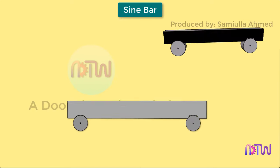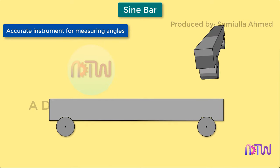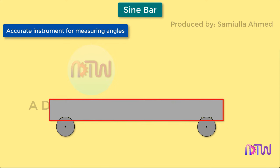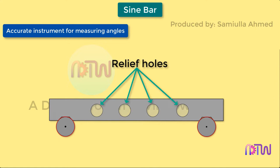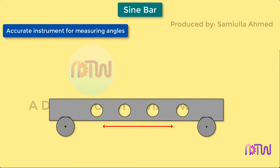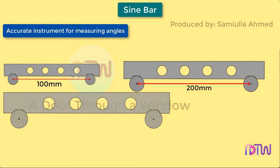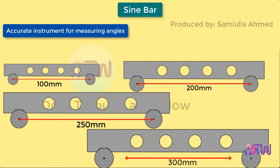The sine bar is the most accurate instrument for measuring angles. It consists of an accurate straight rectangular bar made of high quality steel, having two accurately lapped cylindrical plugs or rollers at the ends. Relief holes are sometimes provided to reduce the weight of the sine bar. The sine bar is specified by the distance between the centers of the two rollers, which can be 100 mm, 200 mm, 250 mm, or 300 mm.